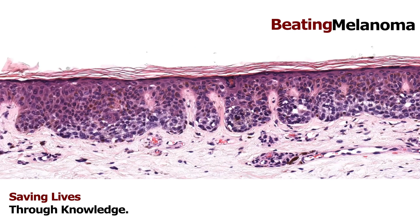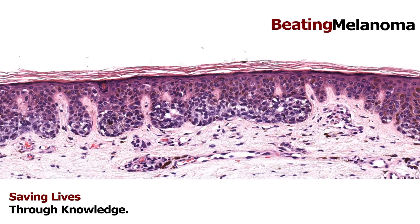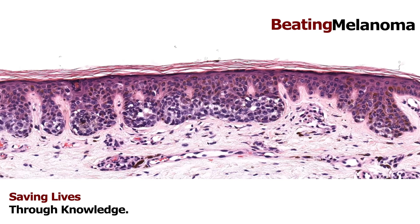Sometimes when melanocytes make nests it's benign — they're just a benign nevus. I didn't pull up an example of a benign nevus to show, but we do see that sometimes where we just have nests of benign-looking melanocytes. There are a lot of different types of nevi and it's actually quite complicated, so let's just focus on the melanoma here.